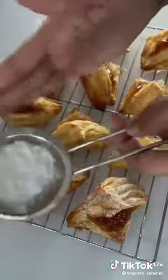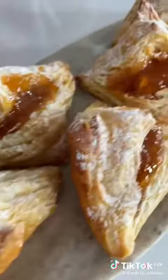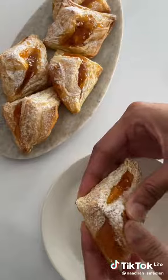Once all the tarts were filled, I dusted them with icing sugar — and voila! This got a little messy, but it was so good.